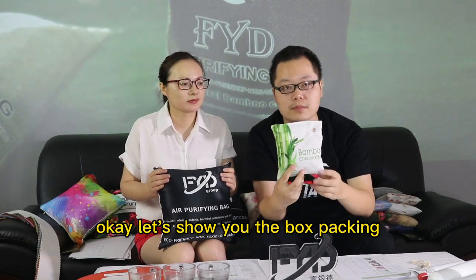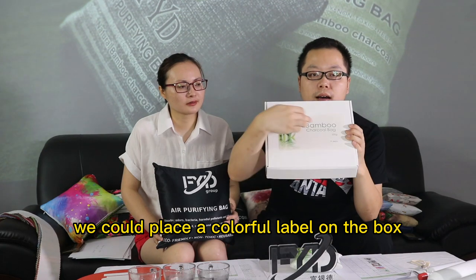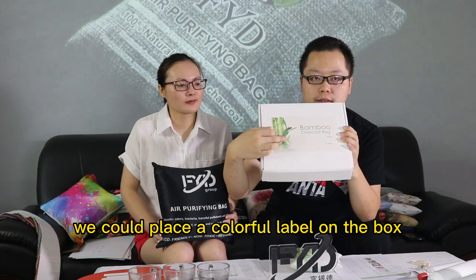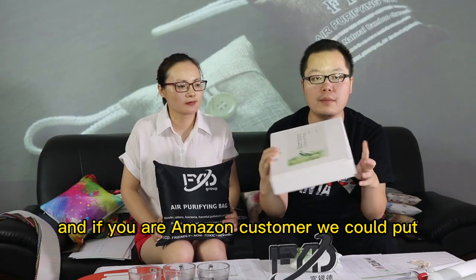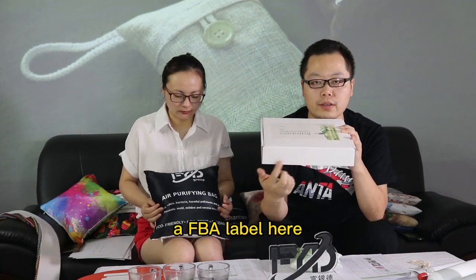Okay, let's show you the box packing now. This is our box packing. We could place a colorful label on the box, and if you are an Amazon customer, we could put a FBA label here.